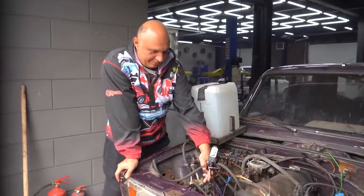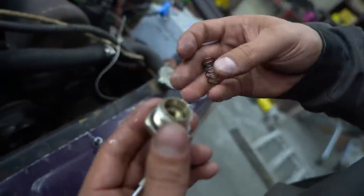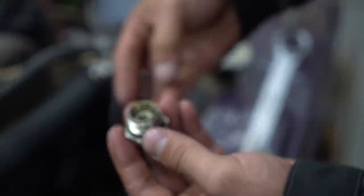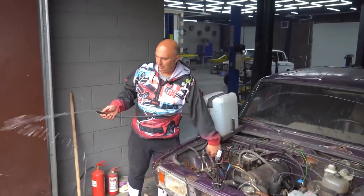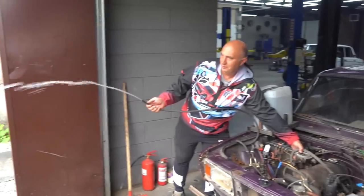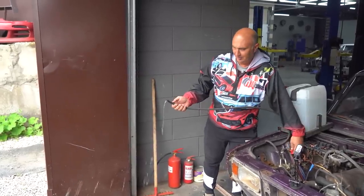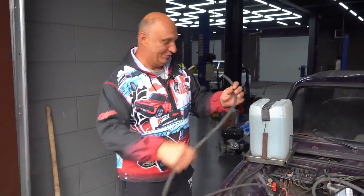It turned out to be an easy fix. We've gone ahead and removed the pressure reduction valve. Inside it you have a spring, which is what adjusts the pressure, and we've placed a nut underneath it. That's going to keep it from bringing the pressure down too much. Now let's see what came out of it. Now that's more like it — we've gotten the pressure to increase as the revs build, and that is very nice.